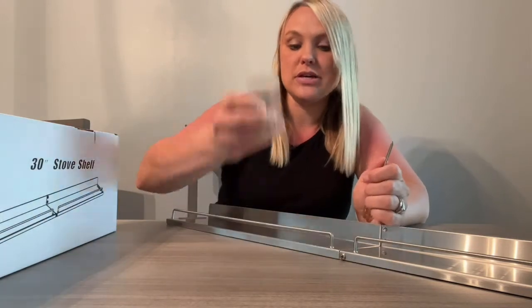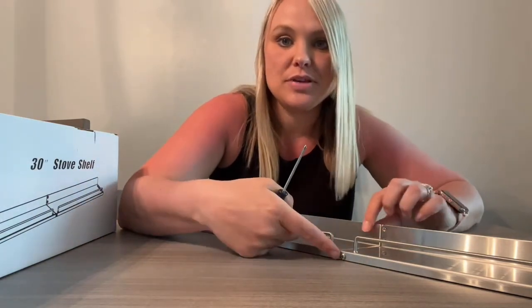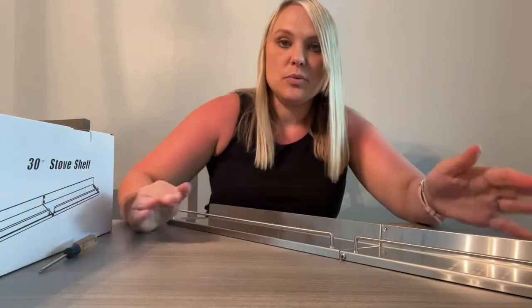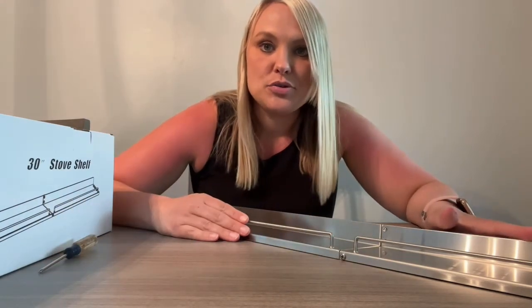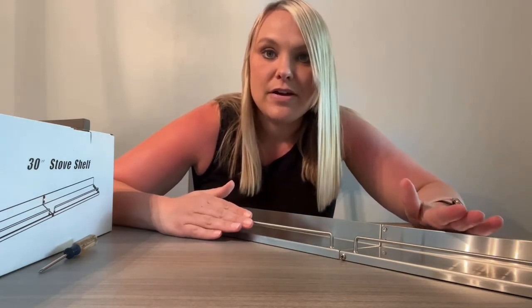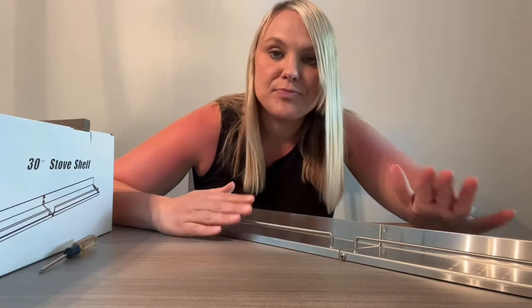It did come with the screws that you're going to need, and then just screw these three screws in here. What you use this for is to store your spices above your stove so that they're very easy to reach while you're cooking your food.